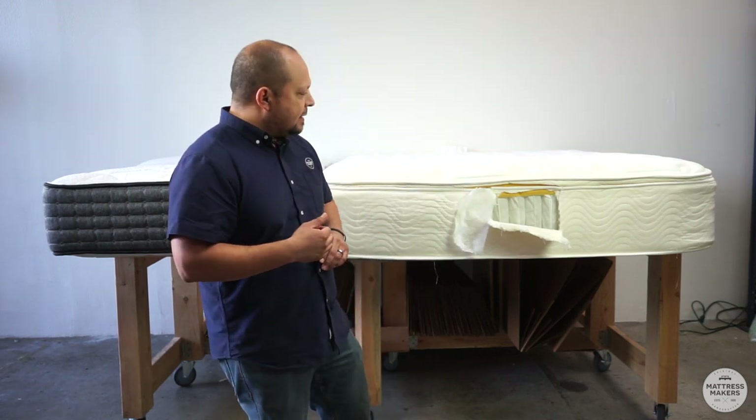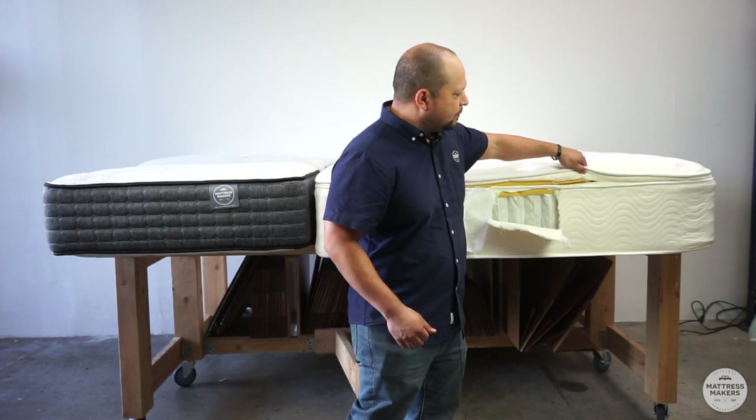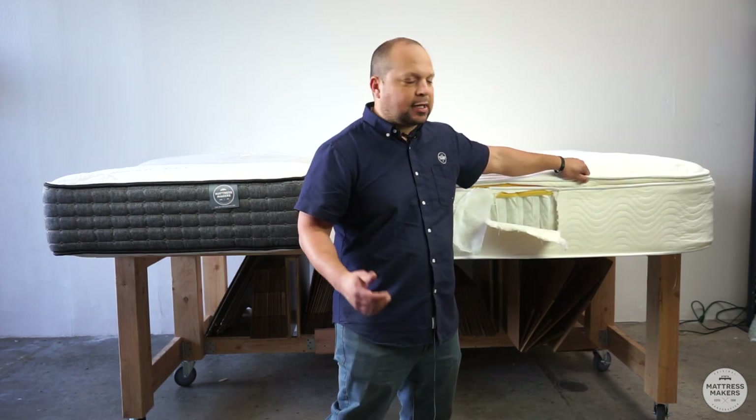A pillow top mattress is essentially that extra cushion that's on top of the mattress. As you can see right here, we have the border and then we have this little extra pillow right on top of the mattress. That's why they call it a pillow top mattress.